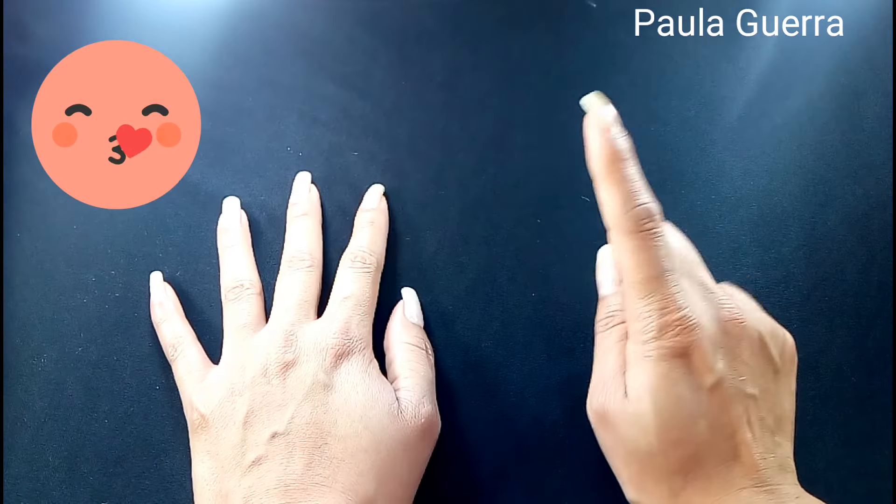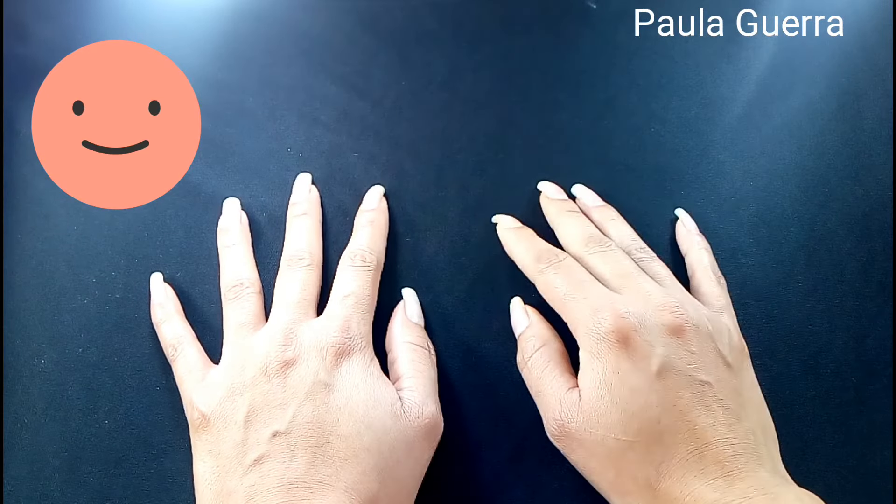Hola chicos, ¿cómo están? Espero muy bien. Muchas gracias por darle play al video de hoy. Soy Paula Guerra.